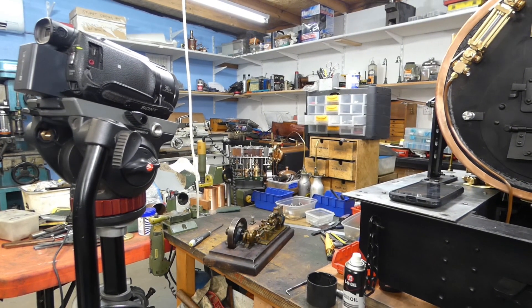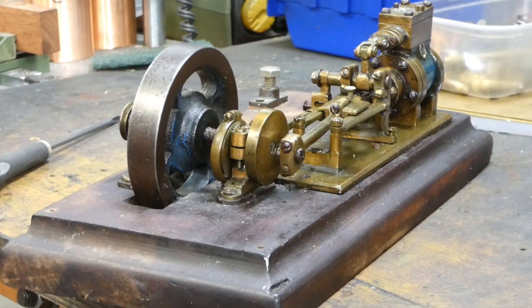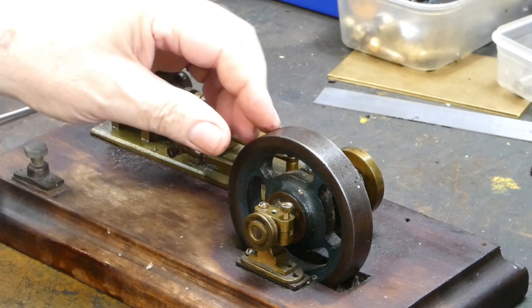Hello and welcome to the channel. Today we are back at Keith Appleton's workshop, working on this engine which you saw a video of me working on a while ago, which I actually now own.